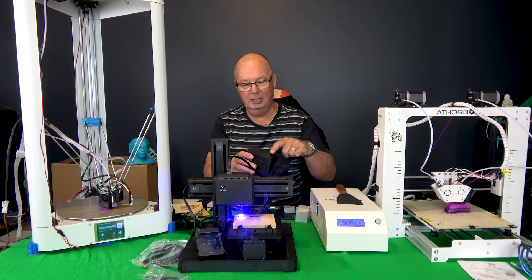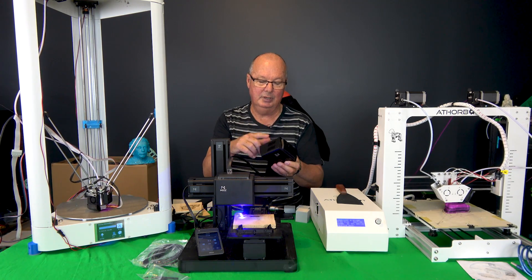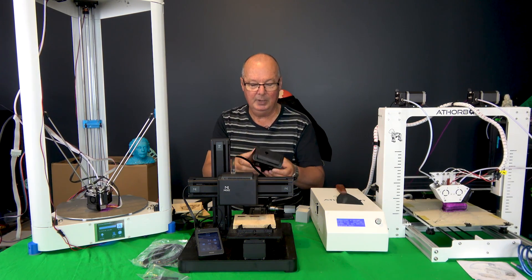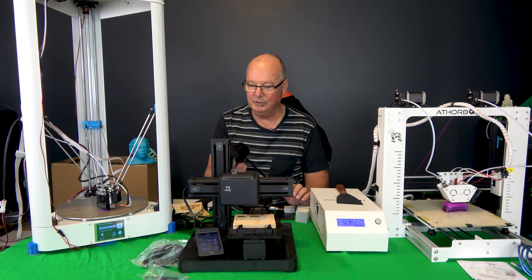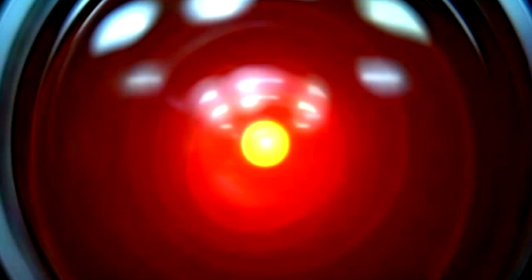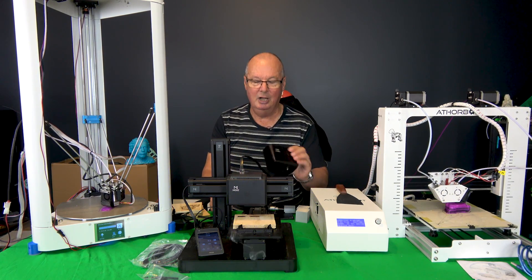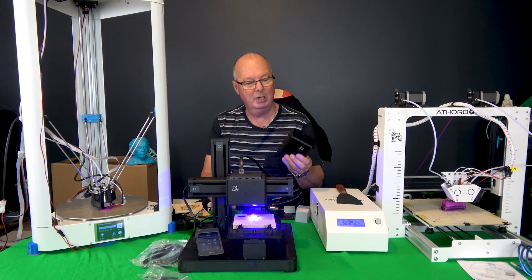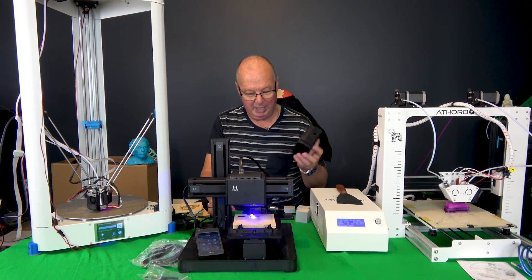I pulled it apart again to fix that and tighten it all up. In the top, where the cable connects, there is a circuit board which must contain some drivers, because everything — the nozzle, heater, thermistor, and the two fans — all connect to this one board. I'm suspecting that in my endeavours to pull it apart, I may have damaged something on that board, because now it heats up but it doesn't stop heating. I ask it to heat to 220 and it just keeps going past 220 until it hits the overheat protection and cuts out. So basically, I killed it.